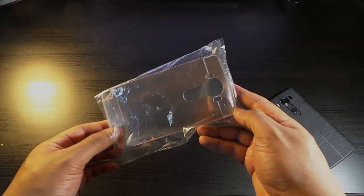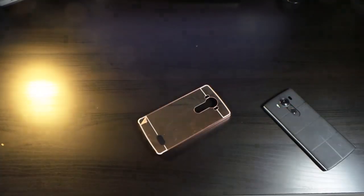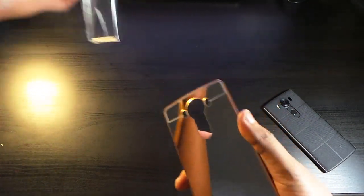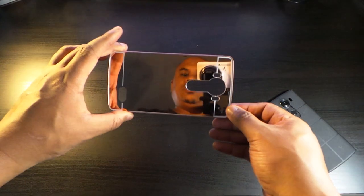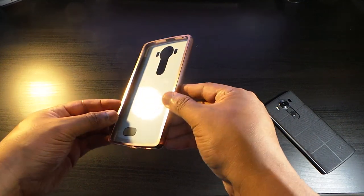Here we have this Janda case in rose gold. I've had it in this bag for a couple of days — let's get this thin layer off and take a look. Got this off of Amazon. Wow, this is a mirror case! Look at that — that looks pretty good.